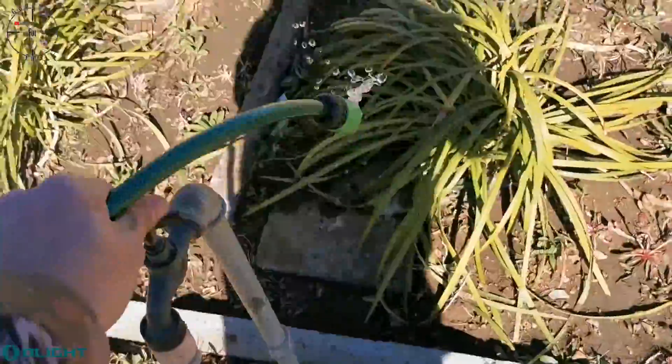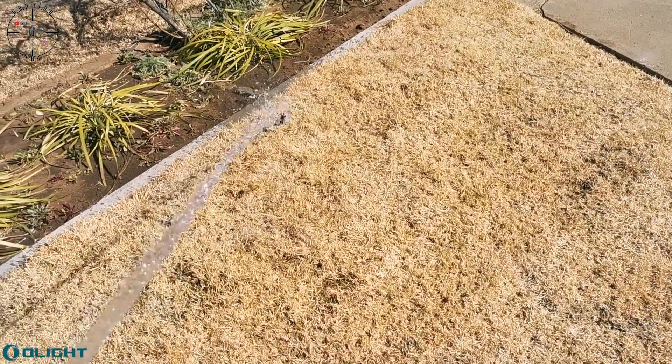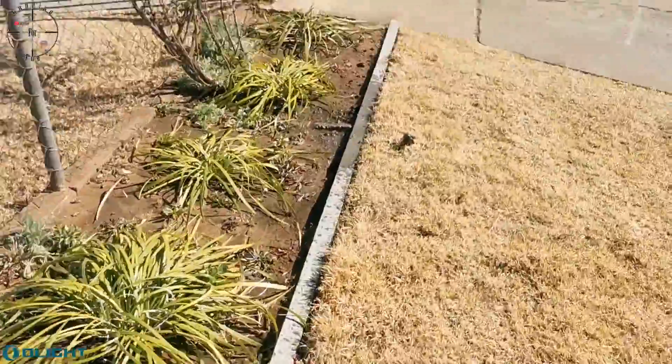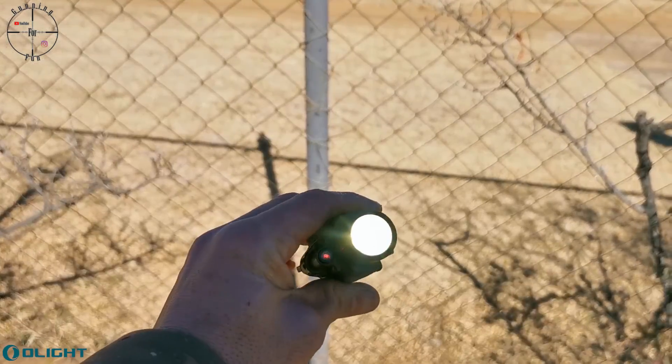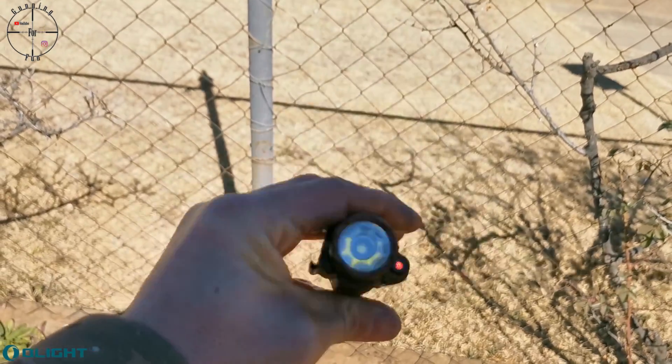Drop test passed. Now the water test. Turning on the water and opening it up a bit more. They say it's splash proof. I would say that is a pretty good downpour of rain simulation — it's still working. The laser is still working. Switching through modes — light, strobe — all good. Splash proof? Yes, I think so. It survived both the drop test and the water test, so I'm pretty happy. Let's go and test it on the gun.